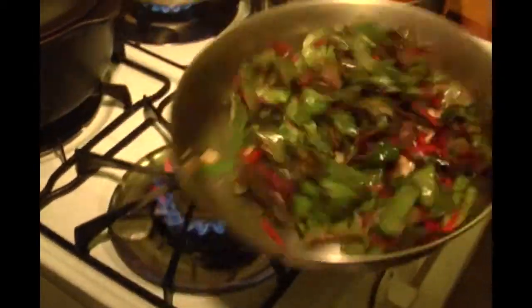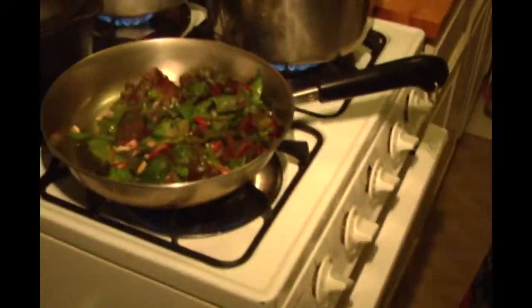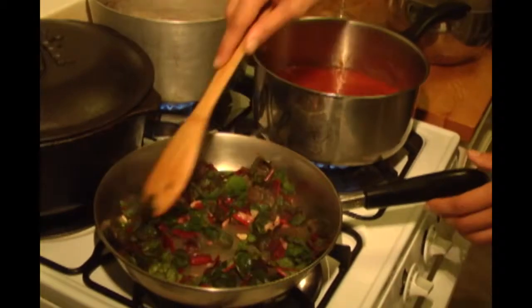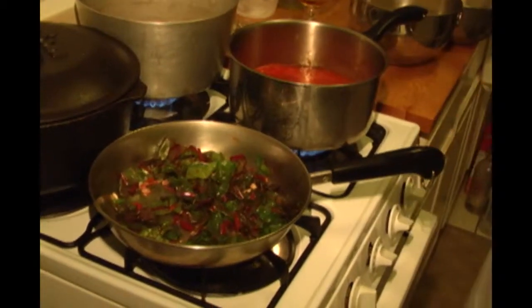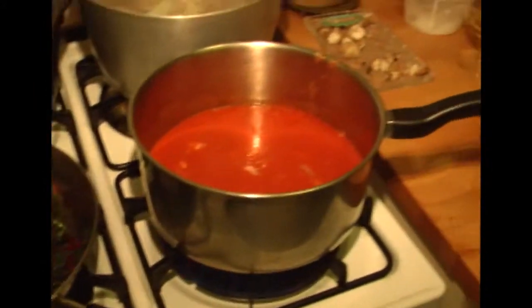Give it a couple stirs and jiggle it around a little bit. I'm just going to turn off the heat because there's still going to be residual heat in the pan that's going to continue cooking it. That's one of the most important things to remember with greens — just before they get to the point where you want them to be, turn off the stove because they keep cooking due to the fact that the metal retains heat. If you're cooking with cast iron, turn it off even sooner because cast iron retains so much heat that it'll continue cooking for another minute or two. Our tomato sauce is pretty much ready to go — simmer it as little or as long as you like, but I prefer to just wham bam thank you ma'am because I'm hungry.